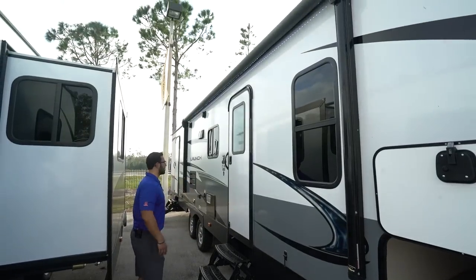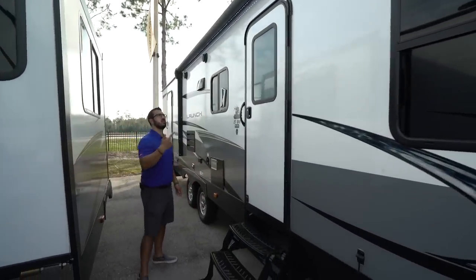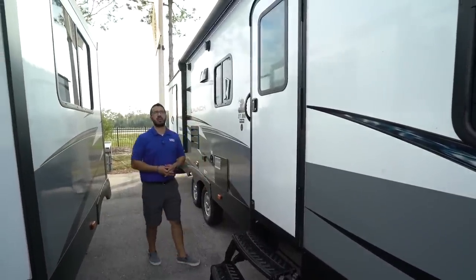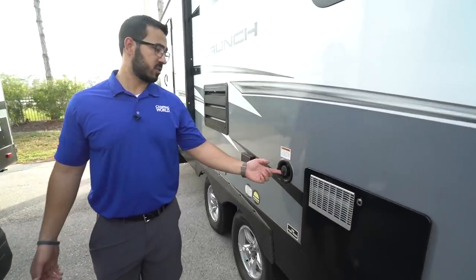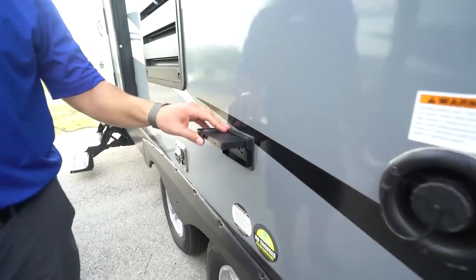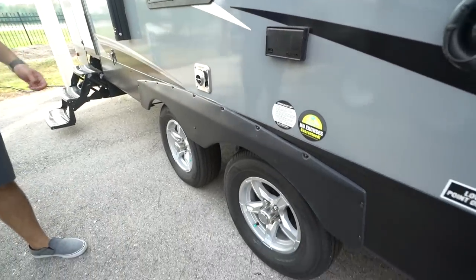Up top you'll see the power awning — just flip the rocker switch one way to roll it out and the other way to bring it back in. There's an LED light strip on it for light at night. If you're going somewhere without city water, you'll want to fill your fresh water tank right here. There's also an electrical outlet outside to plug things in.